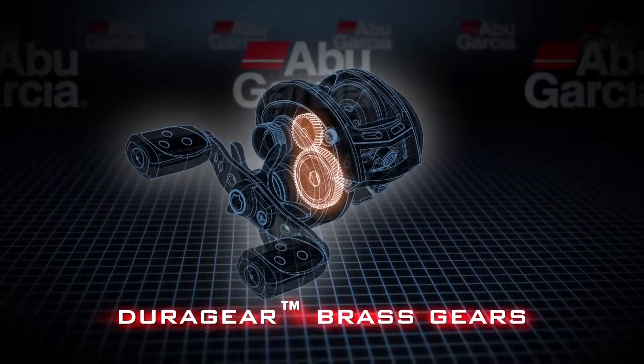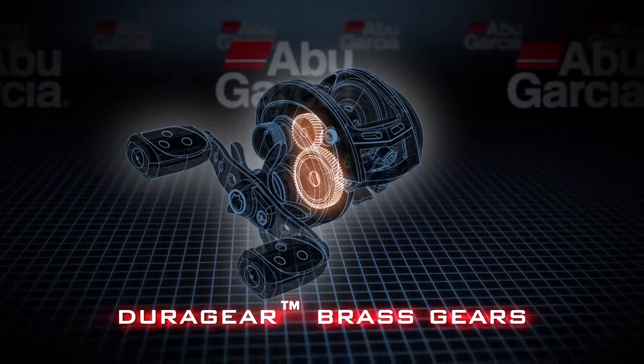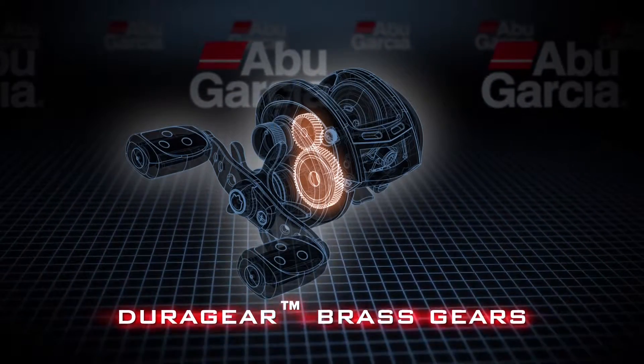The Promax also features our DuraGear brass gear system. This will give extremely smooth operation, as well as being very durable.